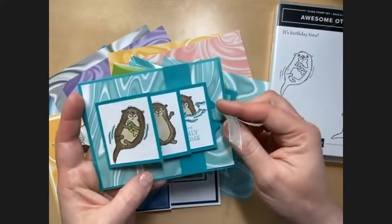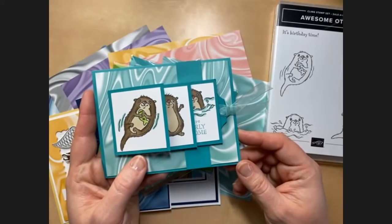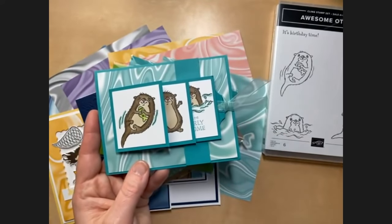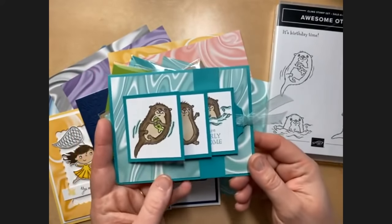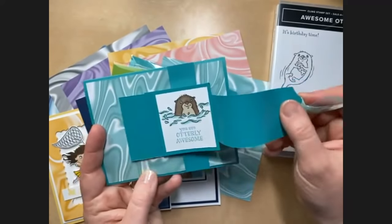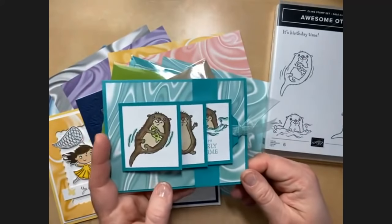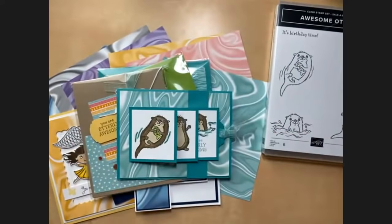And then there's this one — the waterfall card! Stampin' Up has a pattern for this card that we'll link in the video description with measurements, cutting instructions, and assembly directions. The tutorial is from around 2009, so it's fun to bring back old favorites. This uses both the otters and the marble paper — such a perfect combination. The blue kind of looks like water, but I love that mom's project uses a different color.